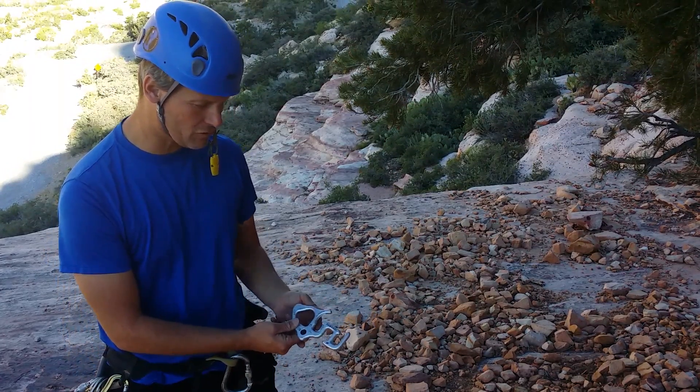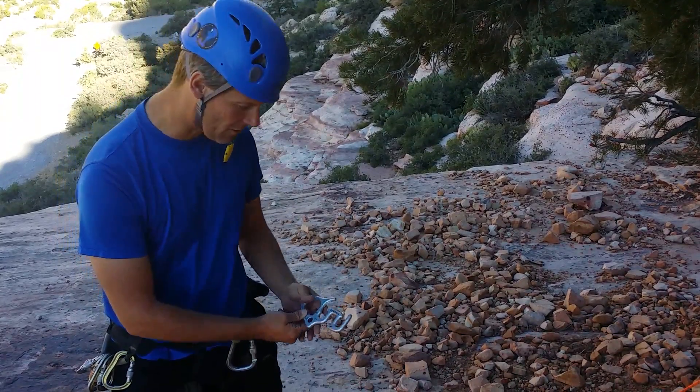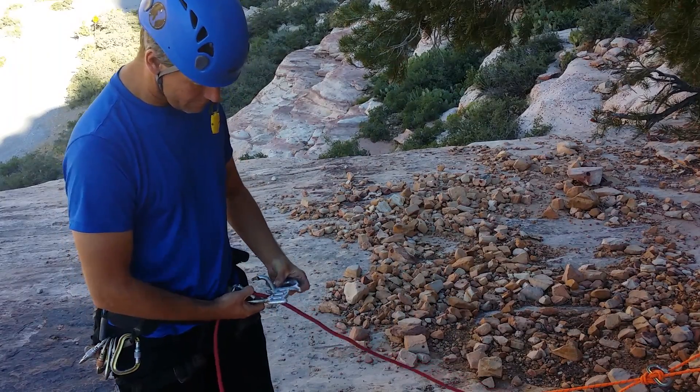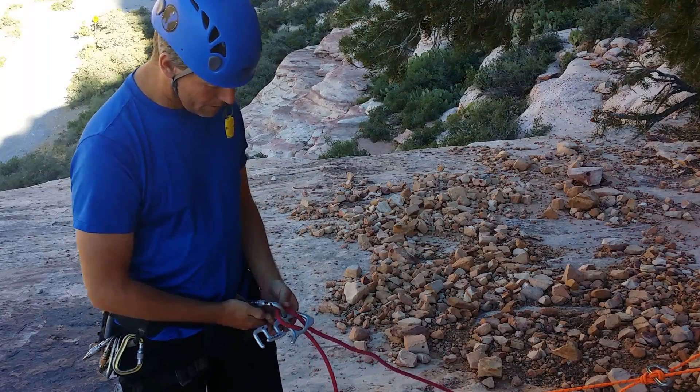I'm just going to give you a quick rundown of storage positions and what the ear of the squirrel is for. I've had people ask what that's all about. So squirrel on, ready for normal use.